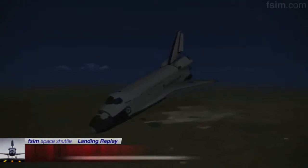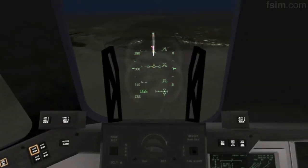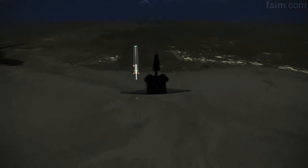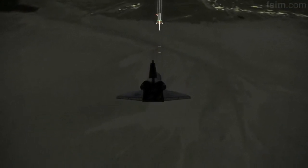9,000. Okay. There you go. 8,000. 7,000. 6,000. 5,000. My radar is good. And your radar is good. I'm going to declutter down.